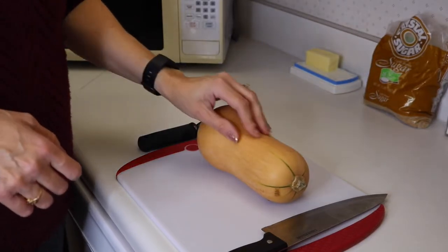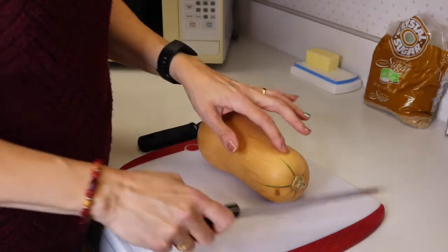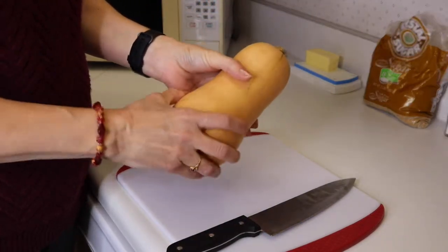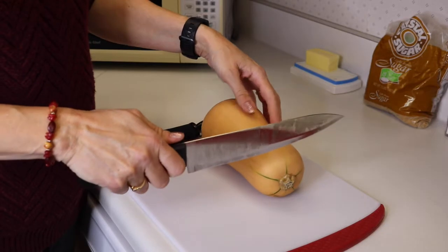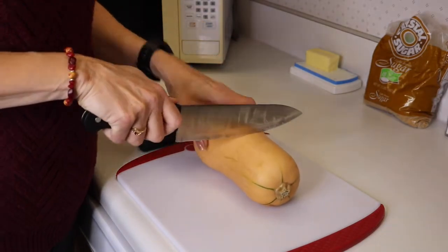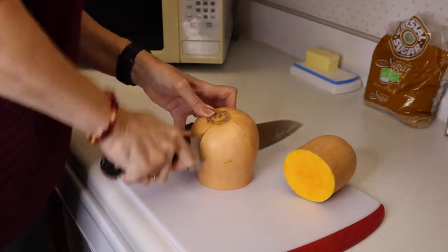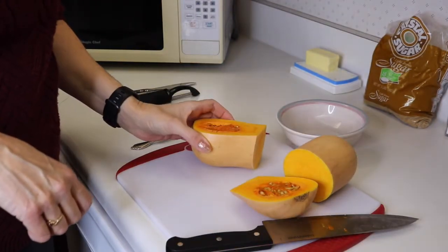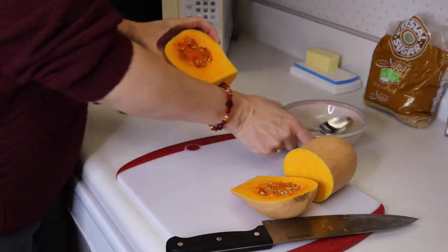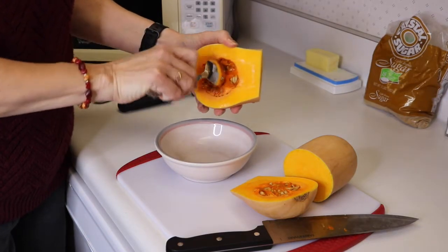We will be cutting our squash, so you want to make sure first of all wash it with soap and water, so as we're cutting it we're not going to take any germs from the outside and put it onto the inside. The seeds of a butternut squash are pretty much in the bottom portion so the top should be all solid. So we can cut this roughly in half and then we're going to scoop the seeds out. You can toss these seeds if you want to or you can keep them and roast them, just kind of like you do pumpkin seeds. It's up to you.